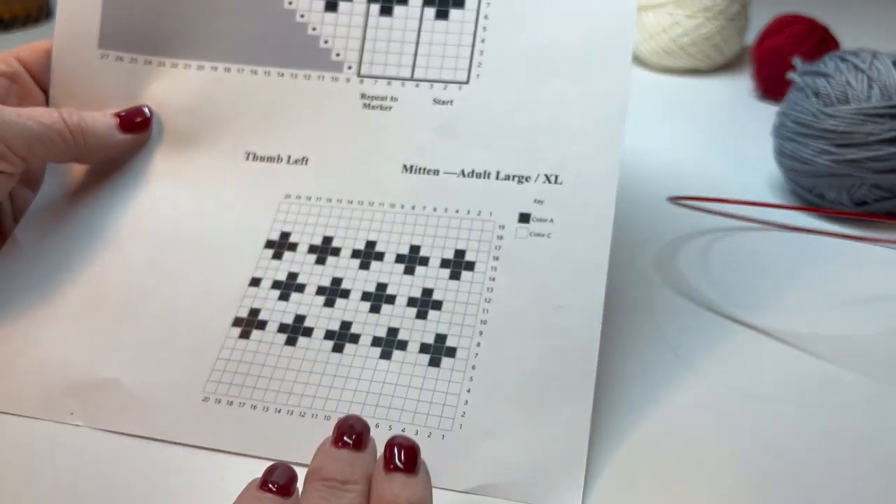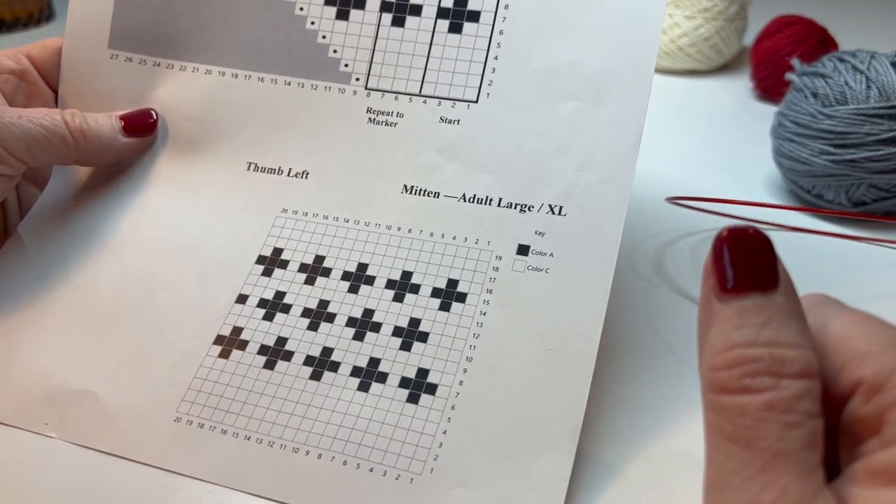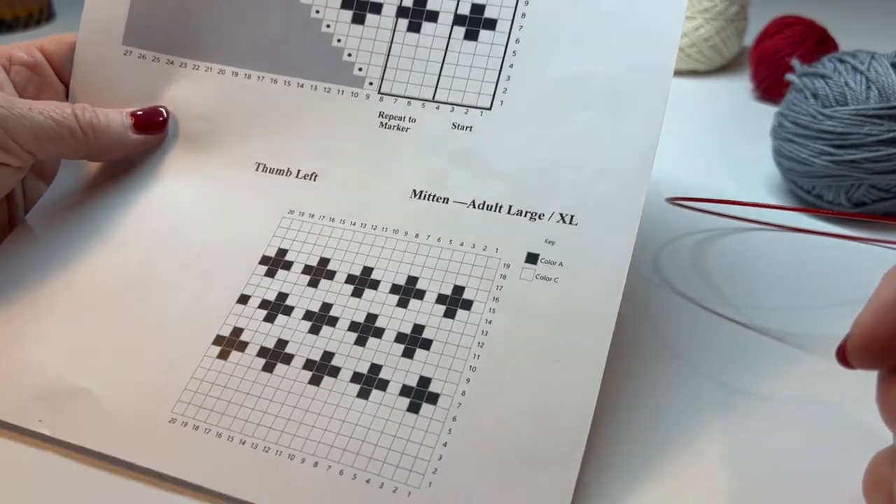When we did the right side, we did the mitten chart first, and then we did this chart first. So let me get to the point where I'm ready to do a make one right, and we'll give it a look.